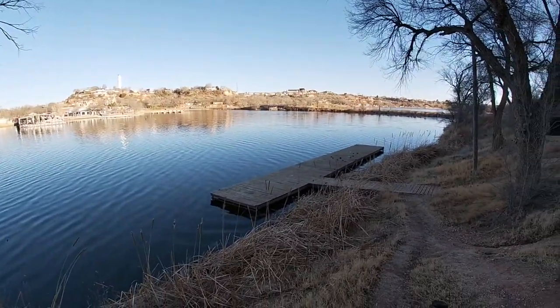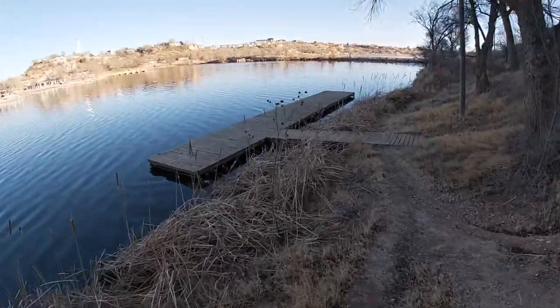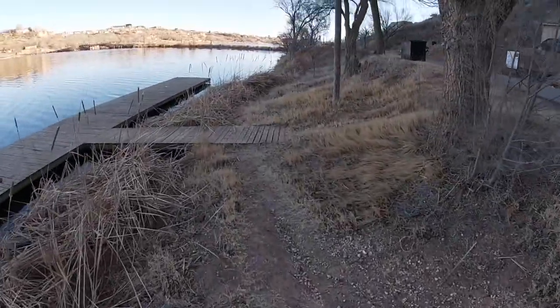All right guys, welcome back to the channel. Not starting out at the boat slips today — starting out over here at this dock.